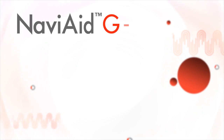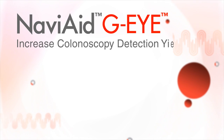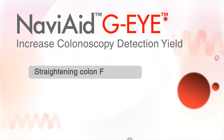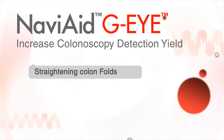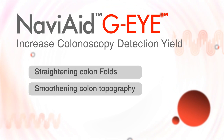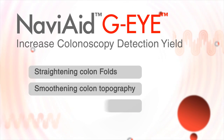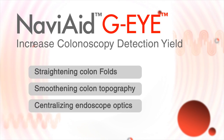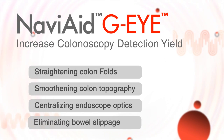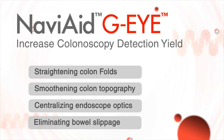The GI endoscope increases polyp detection yield by providing several key features: straightening colon folds and allowing clear visibility of the lumen, smoothening colon topography, making polyps more apparent, improving visibility by centralizing endoscope optics, and eliminating bowel slippage and overlooked colon sections.